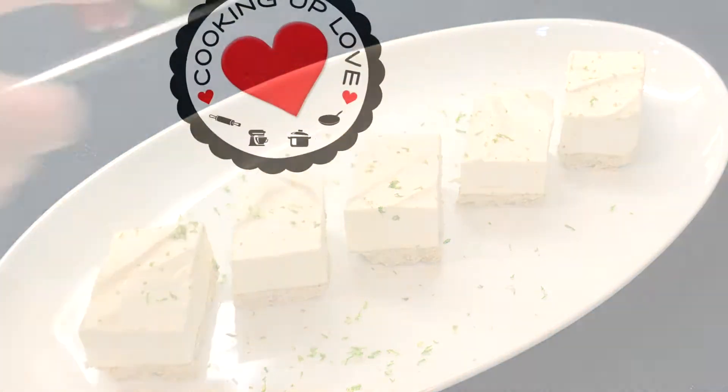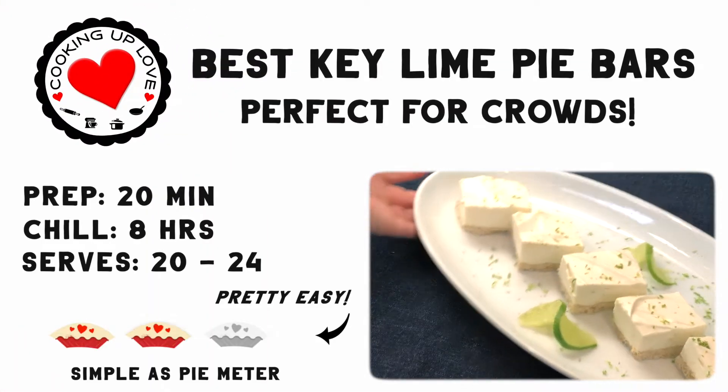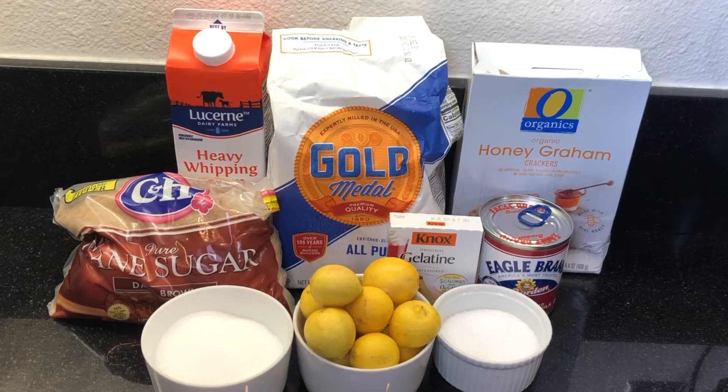It's delicate and light with a distinct key lime flavor punch, and it's the perfect dessert for serving large groups at spring and summer events like brunches, cookouts, and dessert tables.